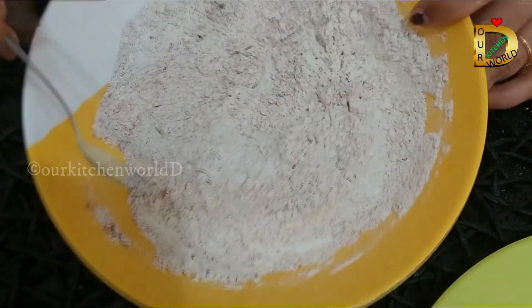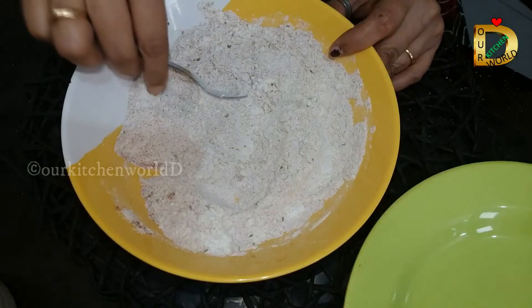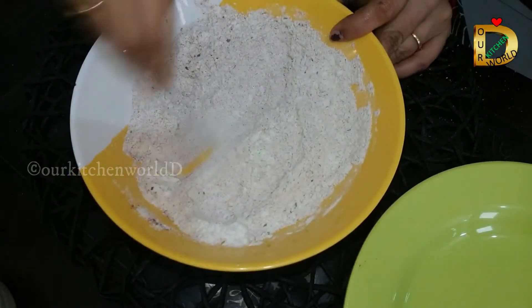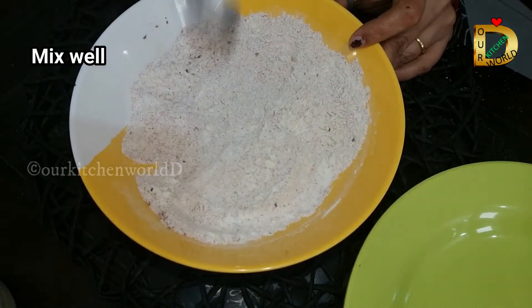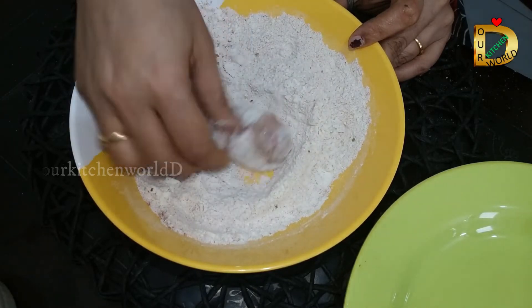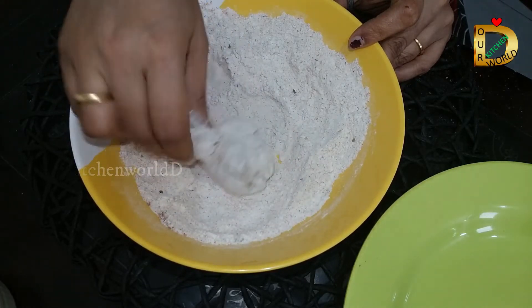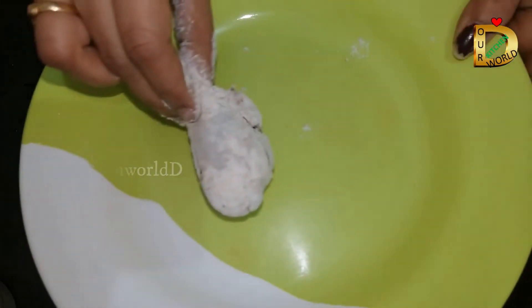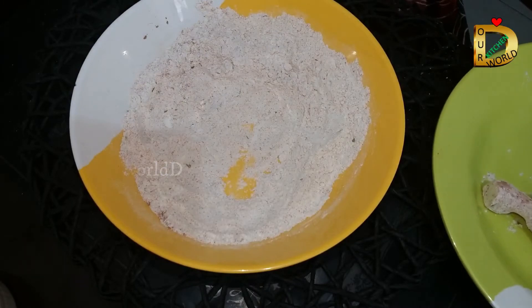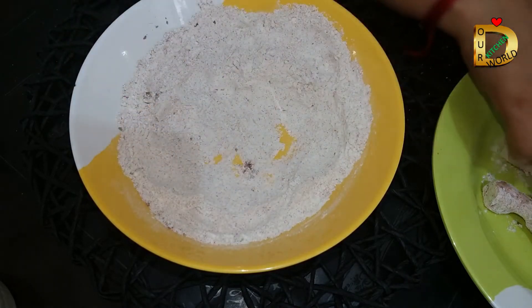We will mix the chicken in the bowl. You will not be able to remove the chicken pieces — take a roll on the flour, take a roll on the chicken pieces. Take a look at the chicken pieces.